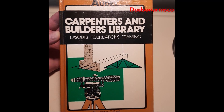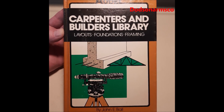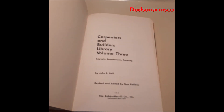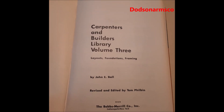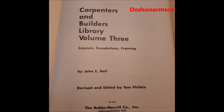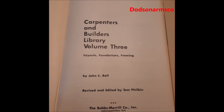This is the Odell Carpentry and Builder's Library, Foundation Layouts — I believe this is Volume 3, with the same publisher information as the previous volume. We want to look at a lot of the old information in here that was designed to build chimneys, which you don't see in print much anymore. You'll have to find this on the used book market, but it is well worth it.